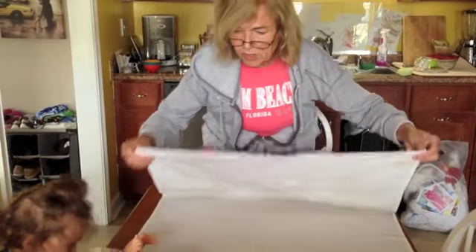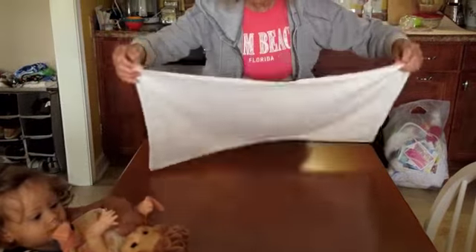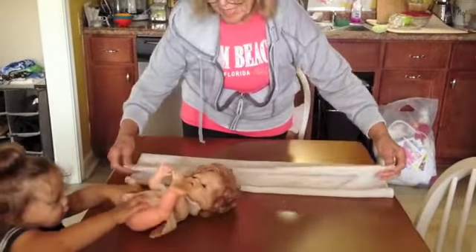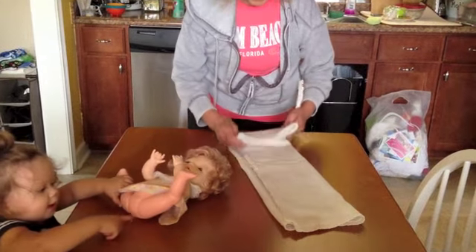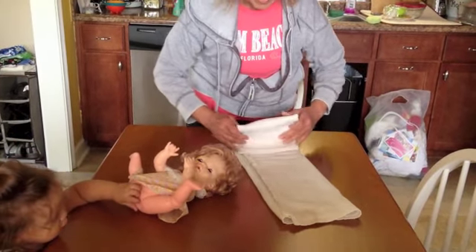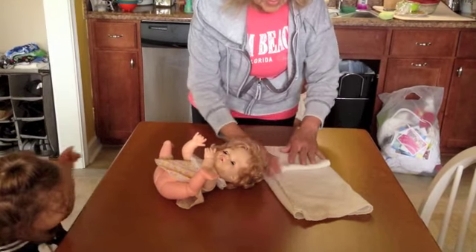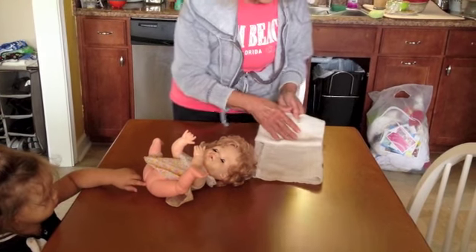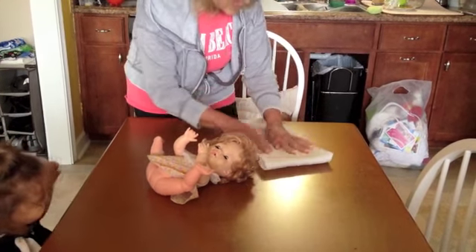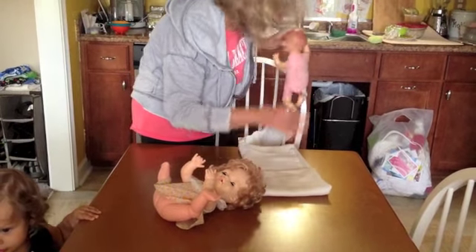For the newborn you really have to fold it small. You fold it in half, like so, and then fold it in half again to make it the right size for the baby. Then you fold it in half and in half again. For the boy baby, the big thick side went in the front. For the girl baby, because of the way they peed, you have to put it in the back.